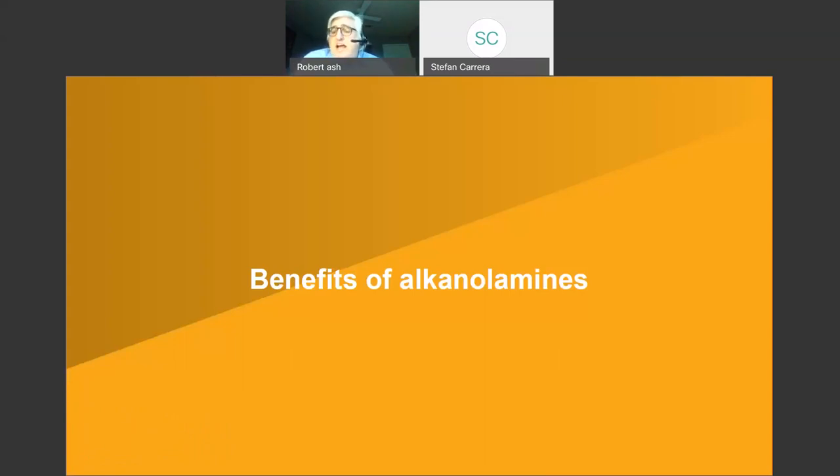Alkanolamines — also called amino alcohols — are a class of amines. The alkanolamine has an OH group, which we typically abbreviate as AAA (alkyl alkanolamine). AMP95 and the ethanolamines are amino alcohols. In many cases, these amino alcohols probably have the best combination of cost and benefits, which is why people use them in metalworking.